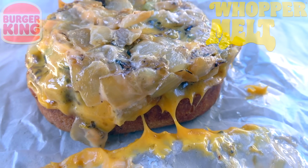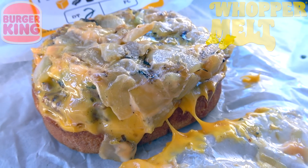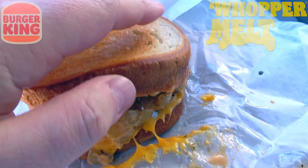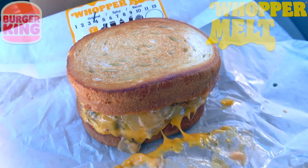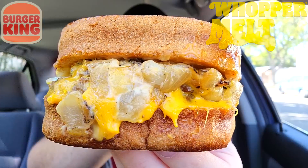It looks a little on the small side, but it is decked out with cheese and looks absolutely delicious. The aroma in my car right now is straight up cheese and stacker sauce, and again the presentation is absolutely killer — talk about living up to its name. So let's not waste any more time — this is the all-new Whopper Melt here at BK, let's peep out this flavor.